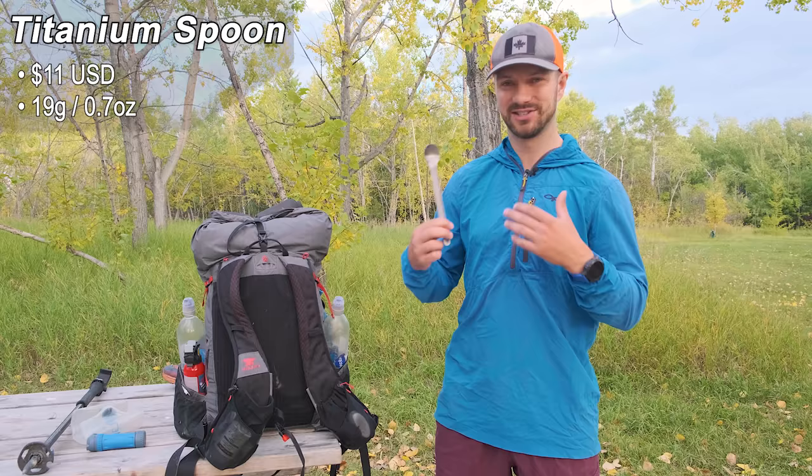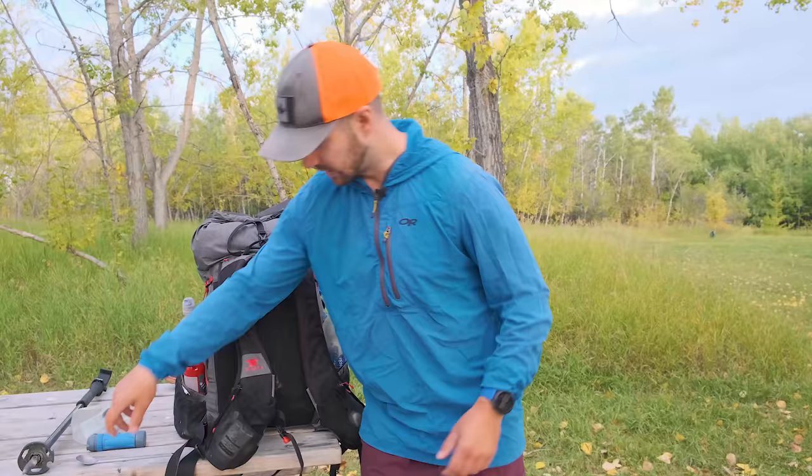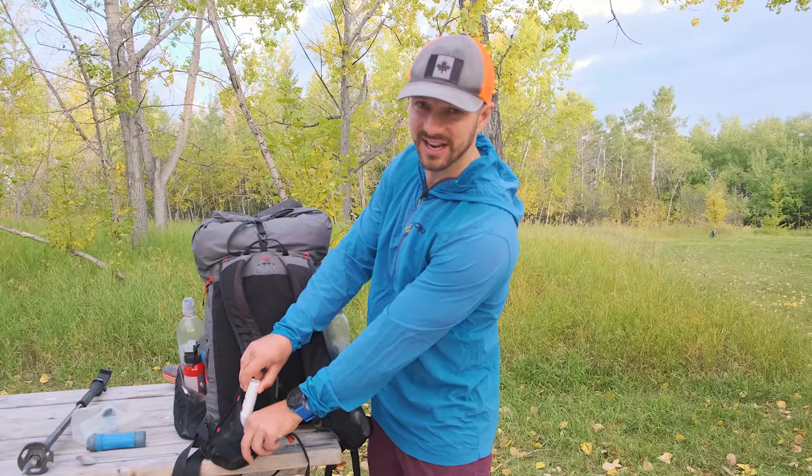I also kept my spoon in my shoulder strap, which I know gave a lot of you anxiety. I never lost it — it stayed right there. I'd eat breakfast as I was hiking sometimes, so it was nice to just grab the spoon and eat my oatmeal. On the second strap, I kept accessories for hygiene.